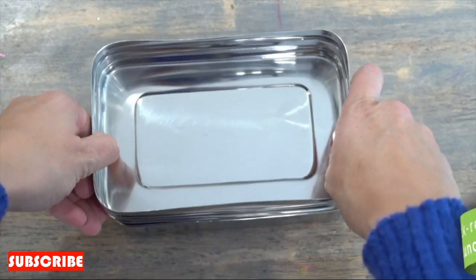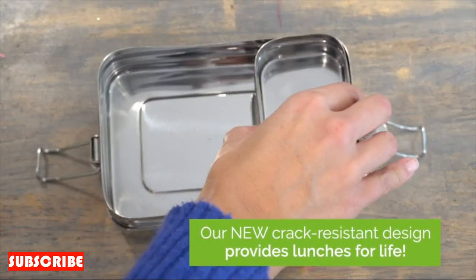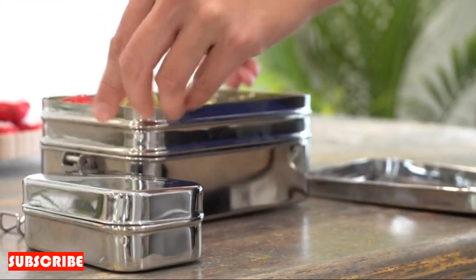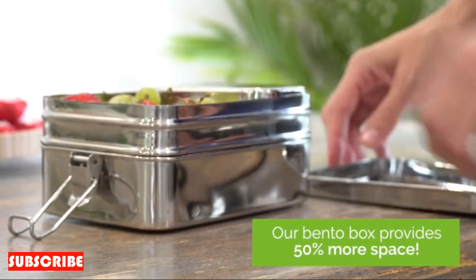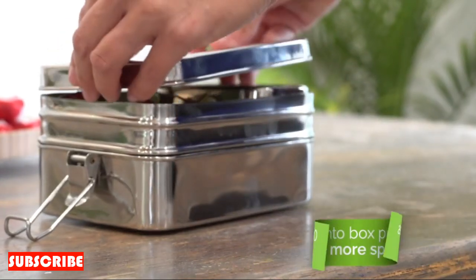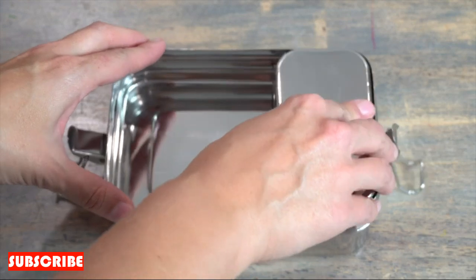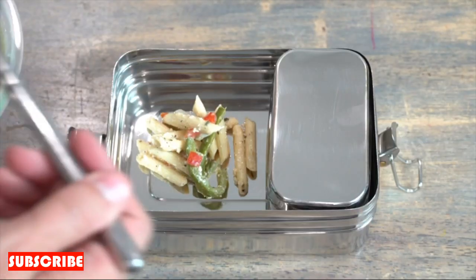Tear-free operation. Bid farewell to onion-induced tears with the tear-free operation of the Stainless Steel Onion Cutter. The precision-engineered blades minimize onion cell damage, reducing the release of irritants that cause tearing. Enjoy a more comfortable and tear-free chopping experience, allowing you to focus on the joy of cooking without the inconvenience of watery eyes.